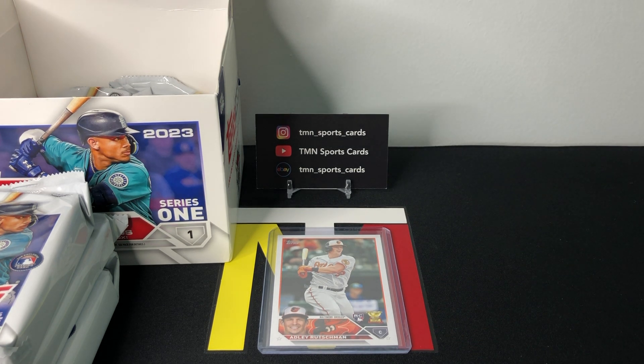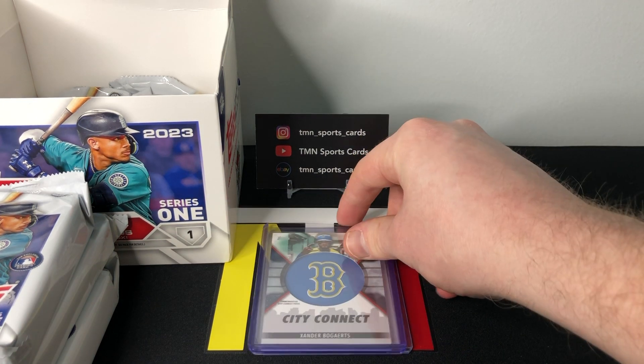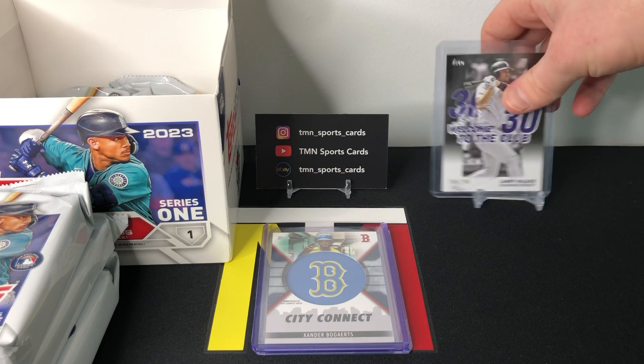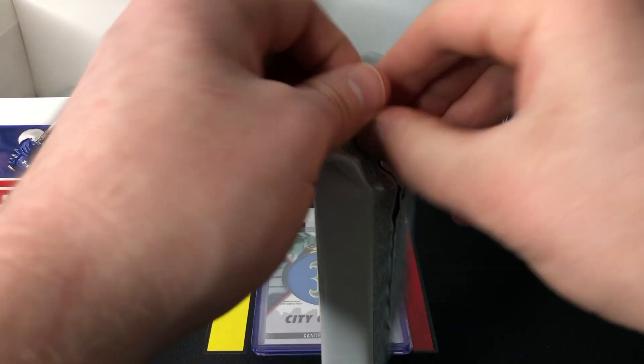If you guys have opened any 2023 Topps Series One, let me know what your favorite format is. I think most people are on the same page that retail is pretty bad this year unfortunately. If you guys are ripping hobby and jumbo, let me know which one you prefer. Me personally, I think I prefer jumbo as of now.